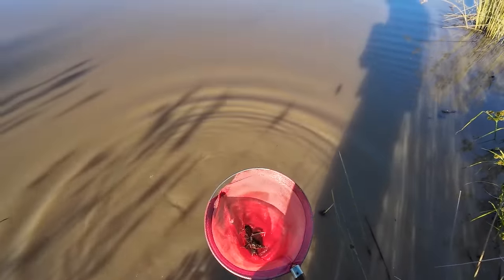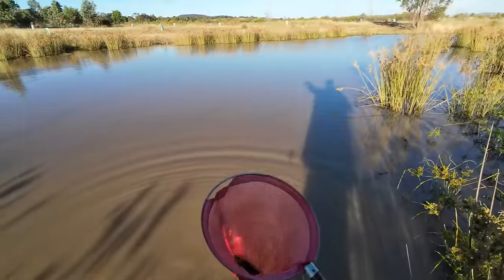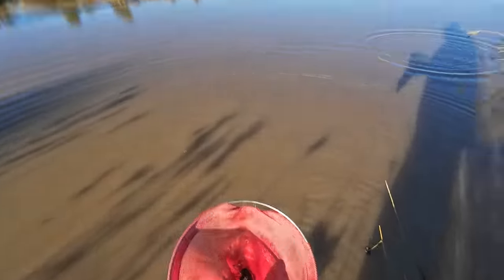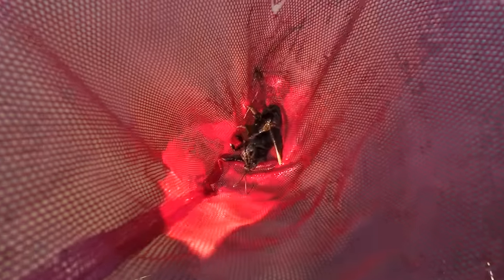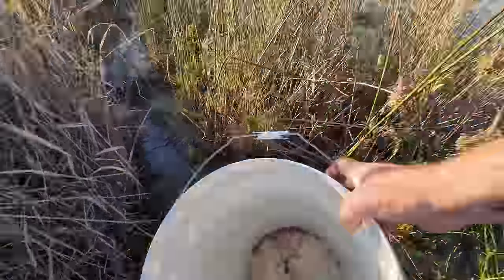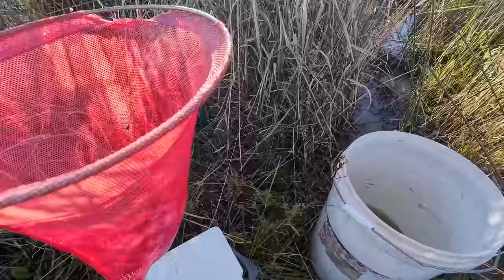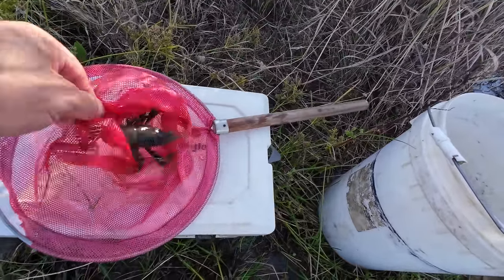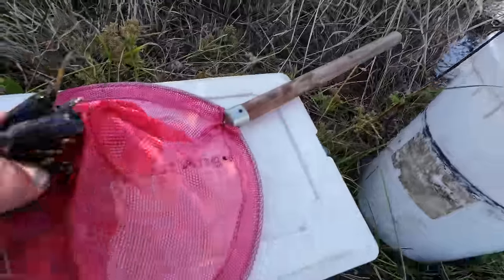I'll throw him in — as long as it's got no eggs. Well, that came from over there but took the meat over there. First one, let's go and have a look. Not as big as I was hoping for, but he'll do. I can always put him back if I can get a few larger ones.